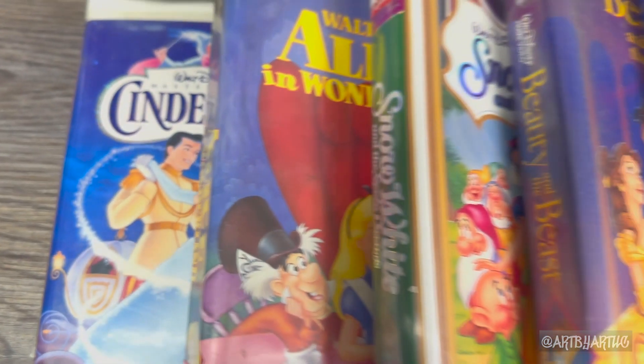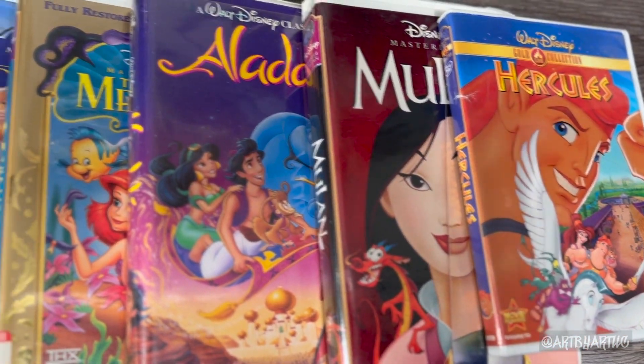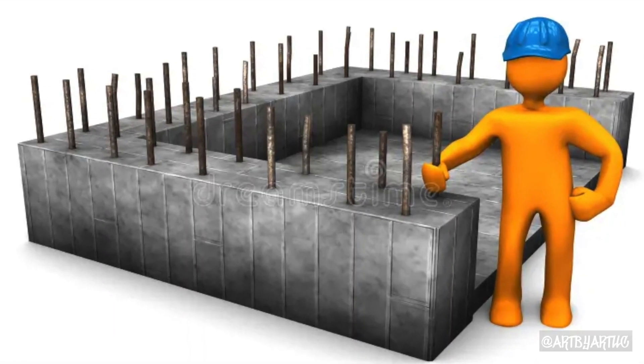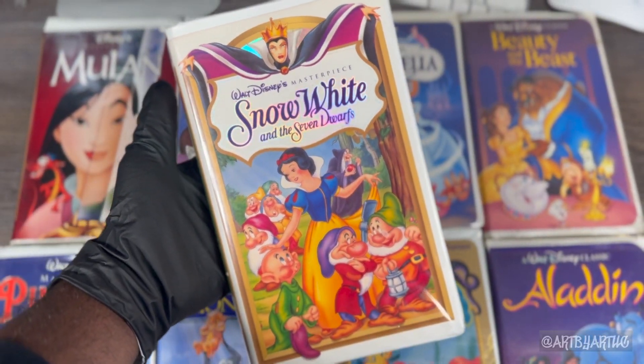When I think about Disney, I imagine classic movies, especially those created when I was a child — movies like Aladdin, Hercules, Mulan. But those classics were built on the foundation of older classics like Cinderella, Snow White, and Alice in Wonderland.